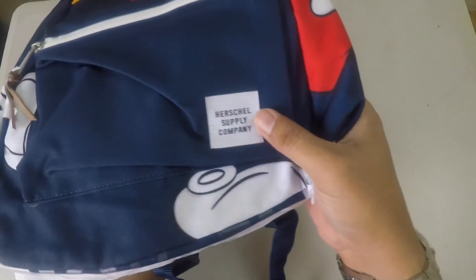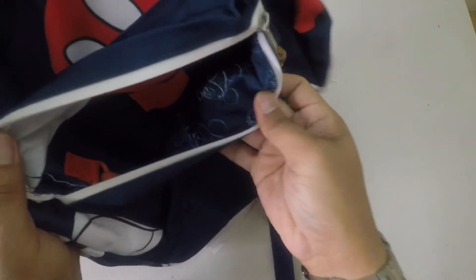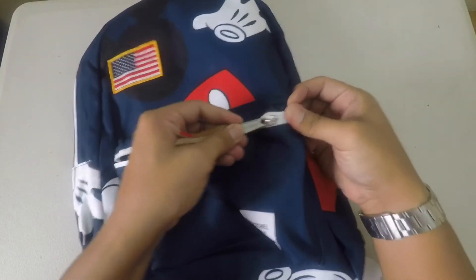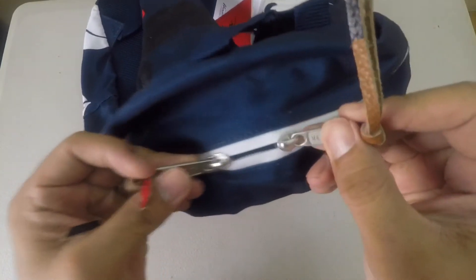You can also see the interior here from the inside. A signature strip of Herschel in front. You can see some Disney character, Mickey Mouse character here, and some lining of the fabric. They are using a patch of plastic material. It also has two zippers. There is a laptop sleeve in the back and it also allows pins inside as well.